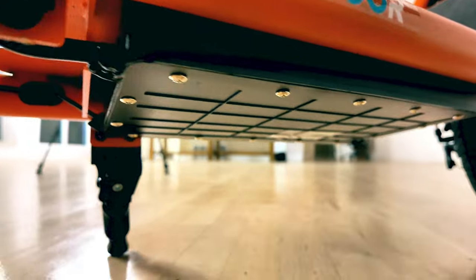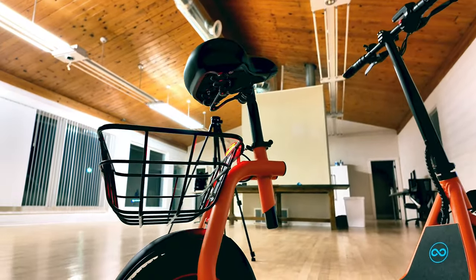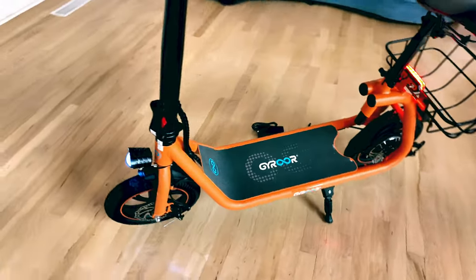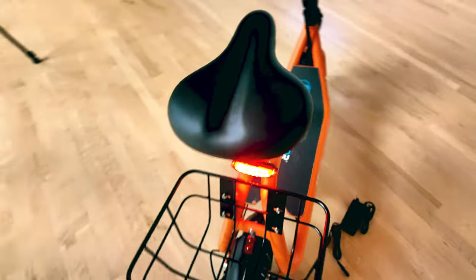Under the deck of the scooter is the battery — it's a 7.5 amp hour battery, and this scooter boasts a 20-mile range. Someone at my weight probably won't get that, but where this will excel is in the sub-200-pound category. I'll take it for a road test to see how it performs with my size and weight, but I just wanted to give you some specs right out of the box.